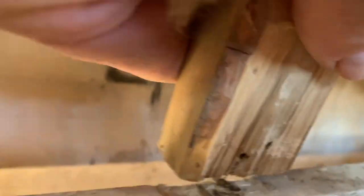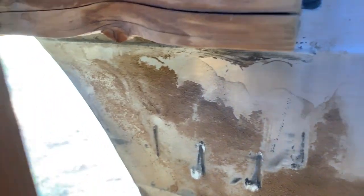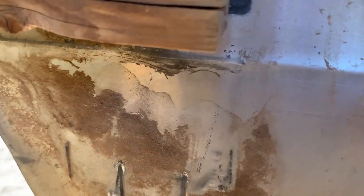This thing needs to sit on this thing here, and that needs to be moved this way once I get the staples out. This piece is missing completely — totally gone — so that gets replaced.